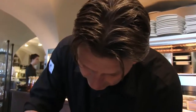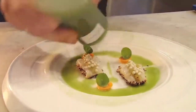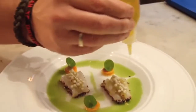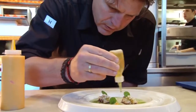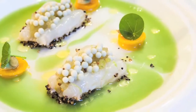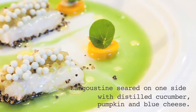Then we put some juice of the fermented cucumber with it to get some harmony. If you only eat one element, maybe it's a little bit boring. Then we do some normal olive oil. The dish: raw and cooked langoustine with fermented cucumber and distilled cucumber and blue cheese, some pumpkin.